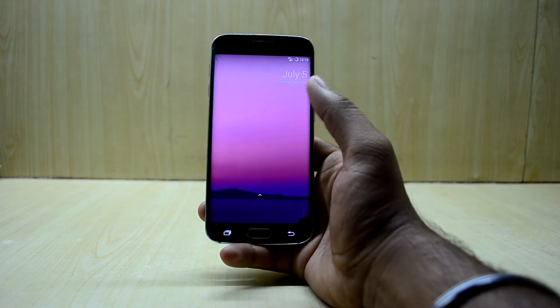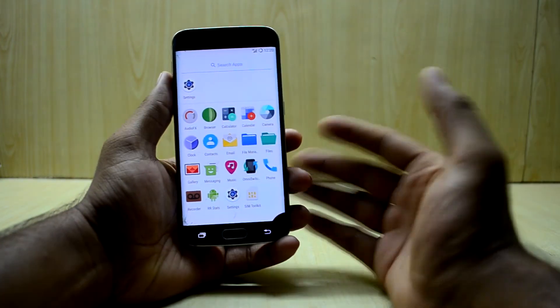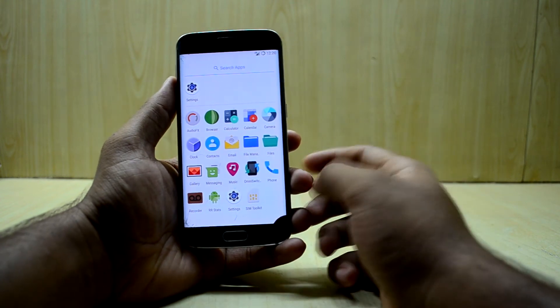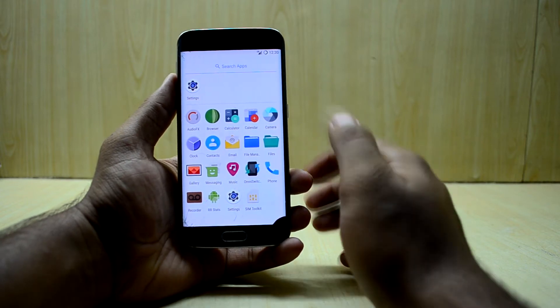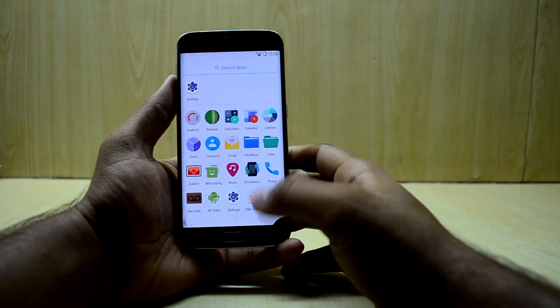I love the Pixel Launcher so I'm going to use that. Note that you do not get Google applications with this ROM, so you'll need to install them separately. I've already made a video about it — link is right over here. Let me know if you think it's outdated and I need to make a new one.